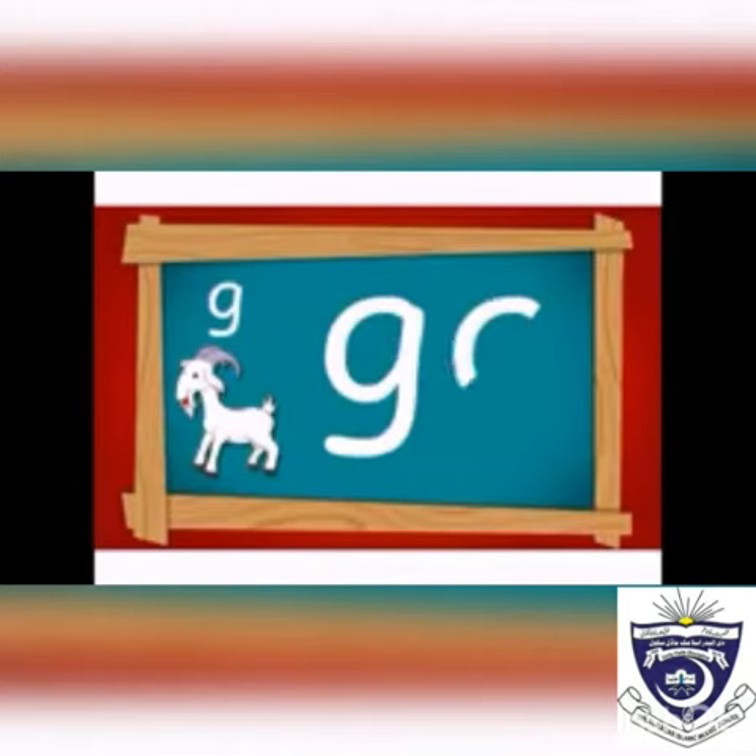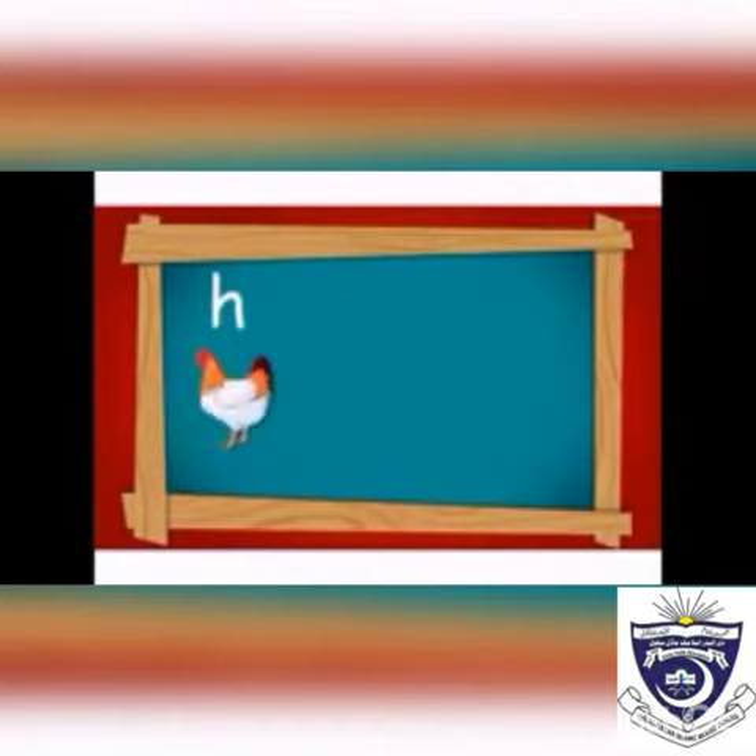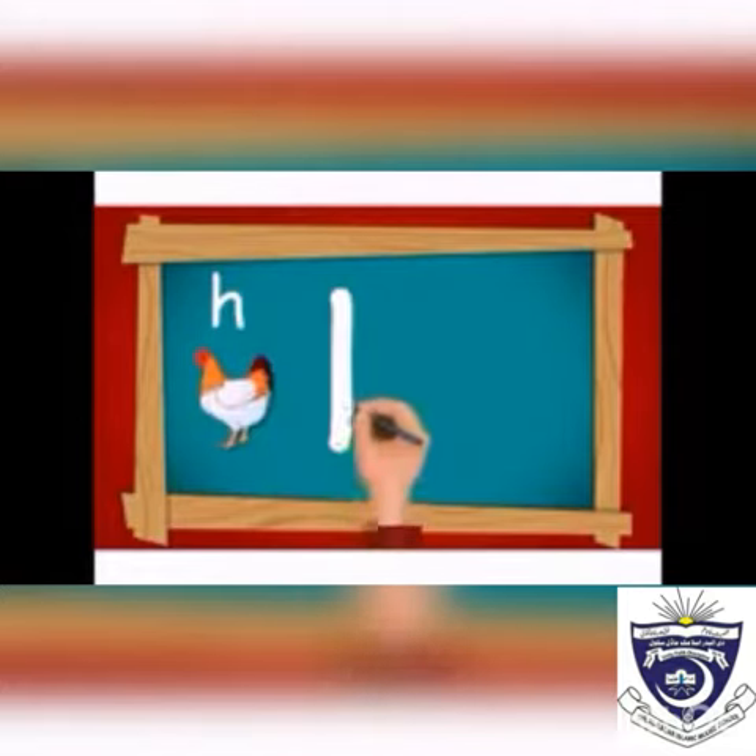And make its hook — g. Now write letter h. Draw a straight line in the upper three lines.